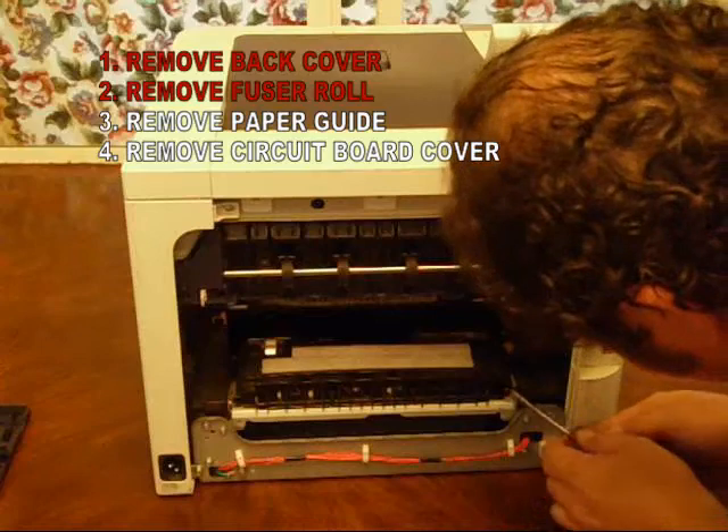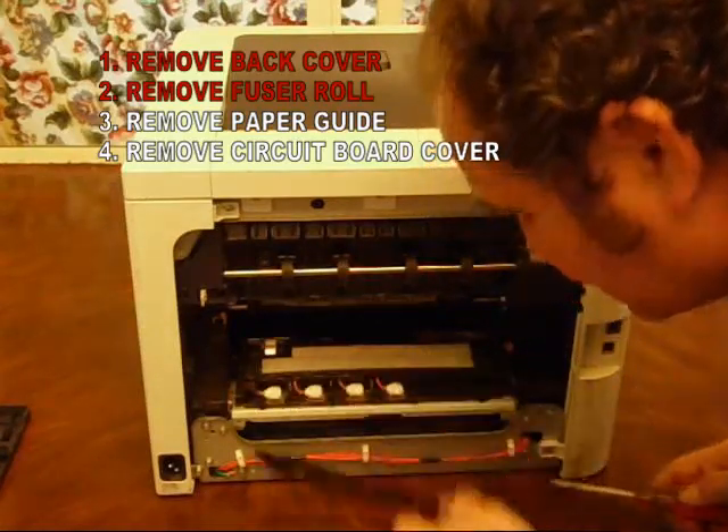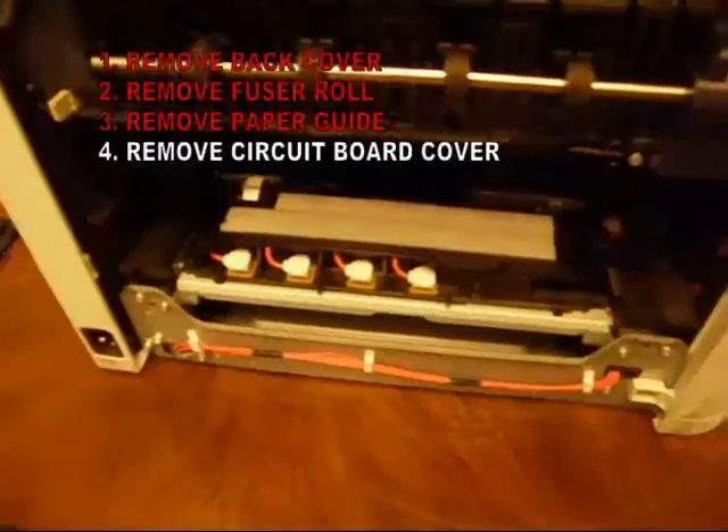Next, remove the paper guide. There are two little plastic pins that go through the plastic and hold it in place. It's easy to pop off.